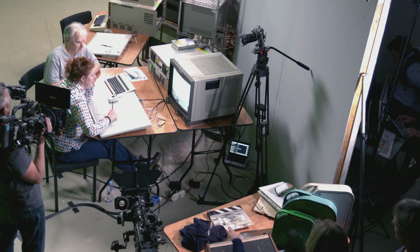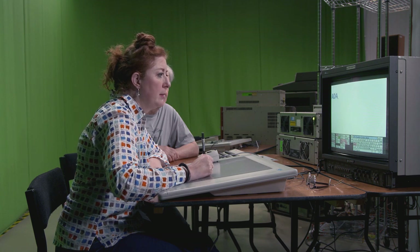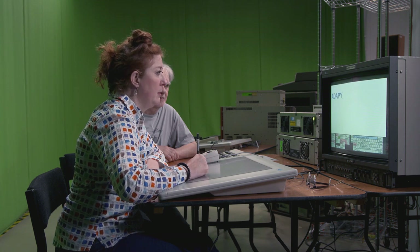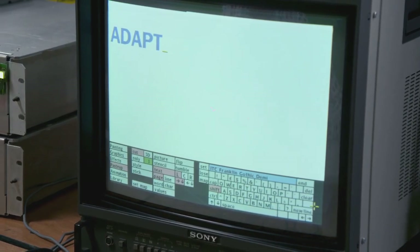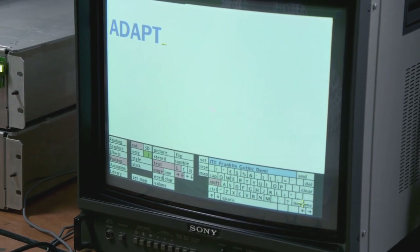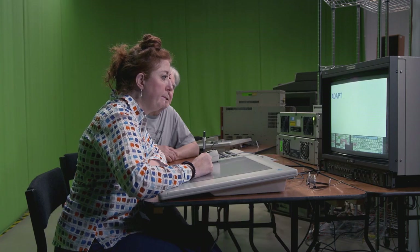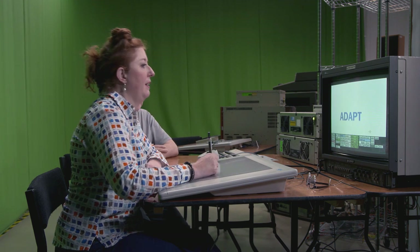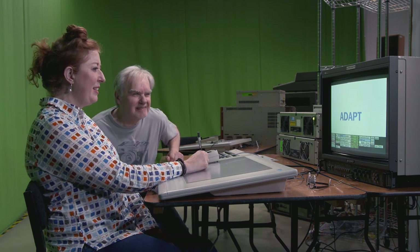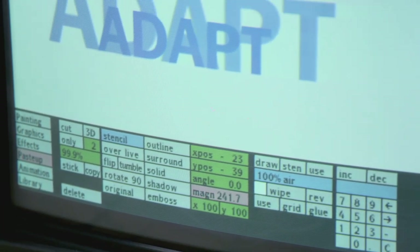Adapt — so just adapt. I am pressing it. Television, television, television, TV.